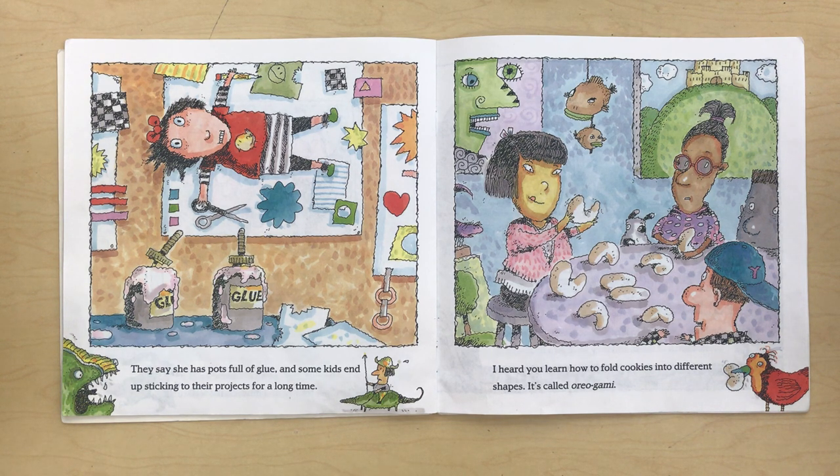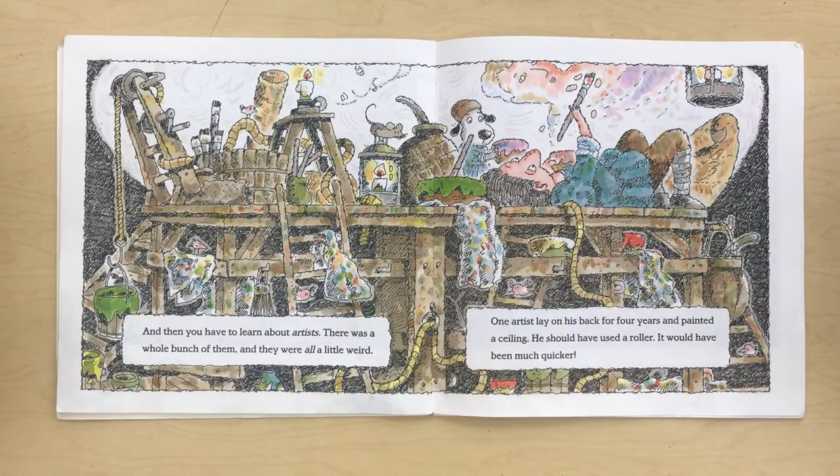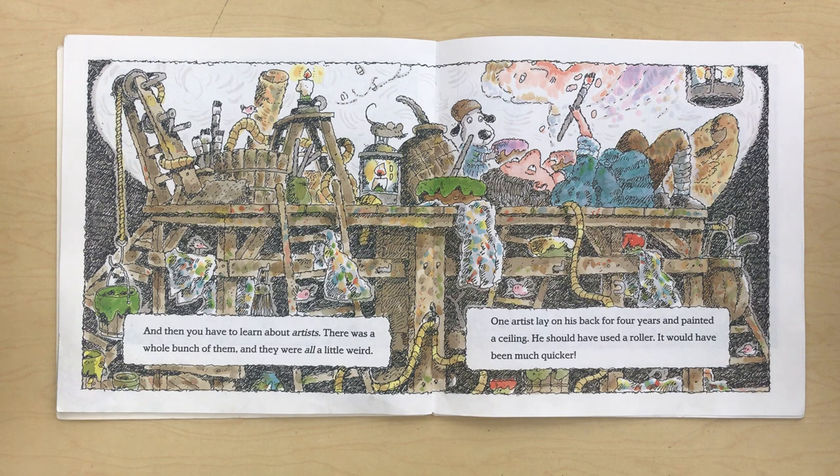I heard you learn how to fold cookies into different shapes. It's called oreogami. And then you have to learn about artists. There was a whole bunch of them and they were all a little weird. One artist lay on his back for four years and painted a ceiling. He should have used a roller. It would have been much quicker.